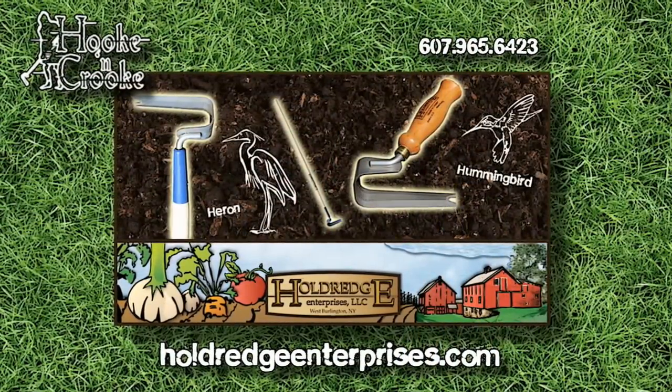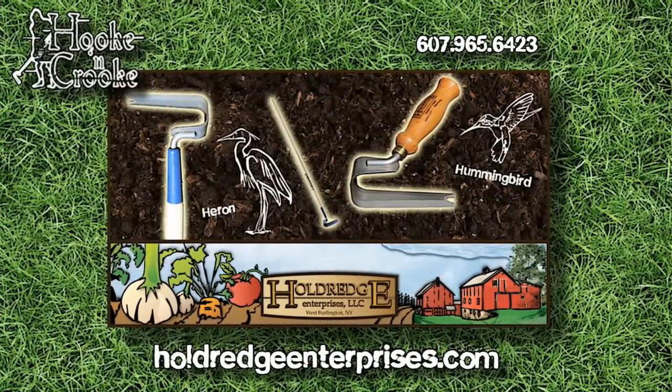To learn more about the Hook and Crook gardening tools, just go to HoldridgeEnterprises.com or call their number. You can ask for Scott or Randy and tell them I sent you.